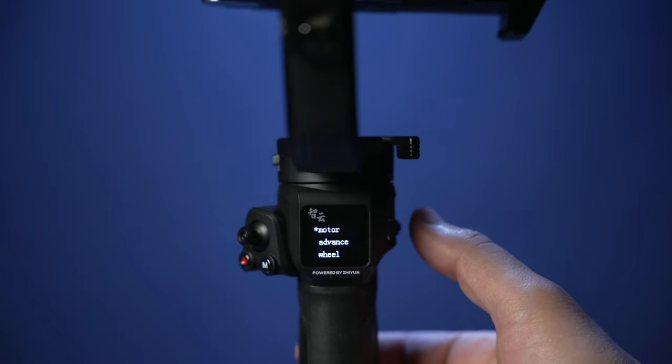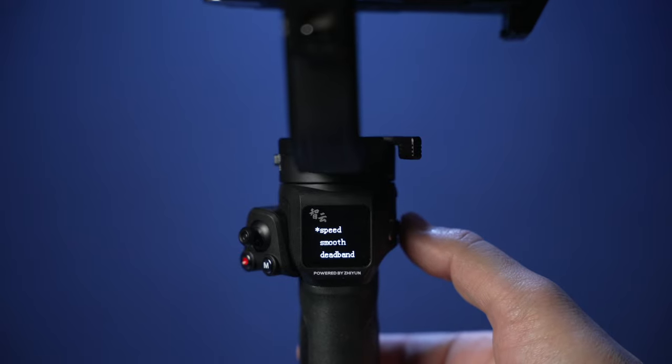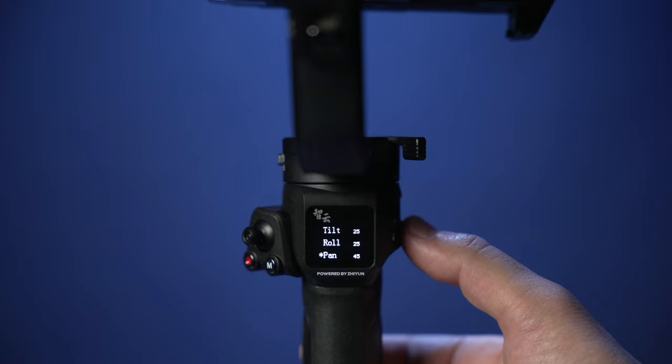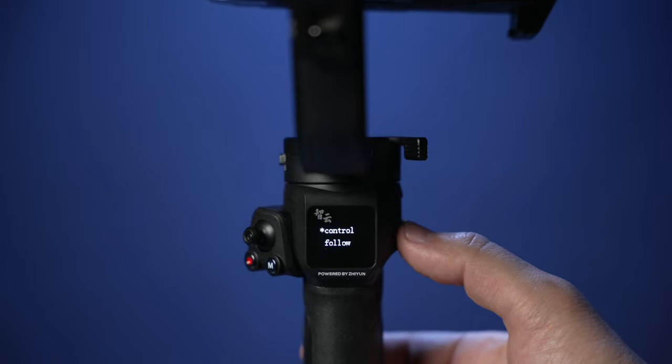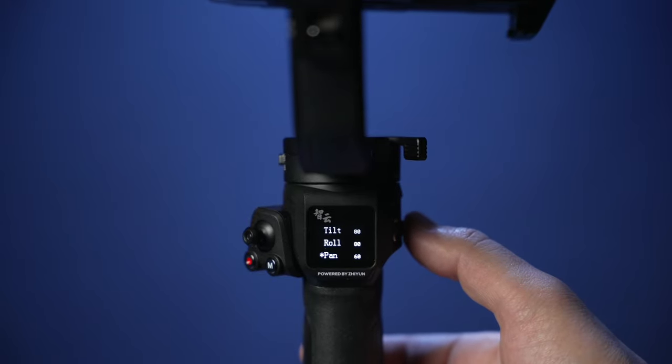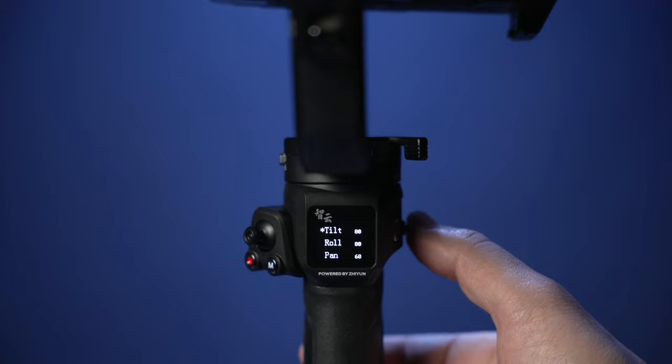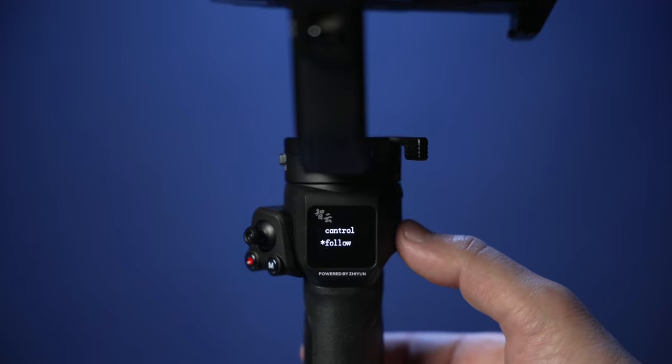Press the menu button on the side of the gimbal to gain control over the specific settings for your motors. Control is the setting for your joystick — how fast do you want the gimbal to respond to your joystick? I left all of these settings at default. Follow mode is how fast you want the gimbal to respond to your physical movements. You can change any of these values by pressing on the dial button, or you can go back by pressing the menu button.